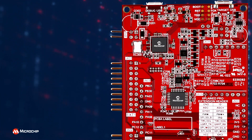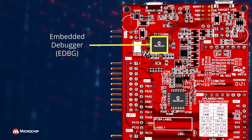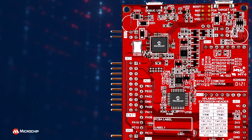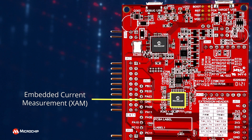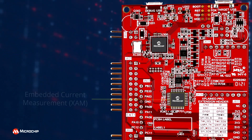The bottom assembly of the board includes an onboard embedded debugger for programming and debugging, eliminating the need for external tools to program or debug, and an embedded current measurement circuitry with MPLAB data visualizer support for data visualization.